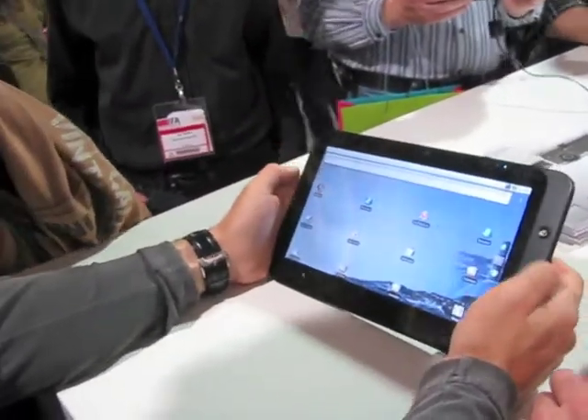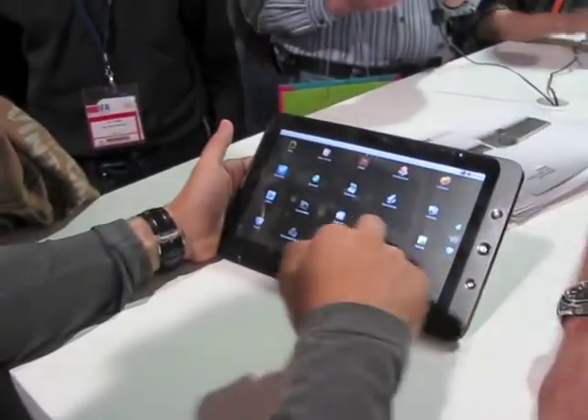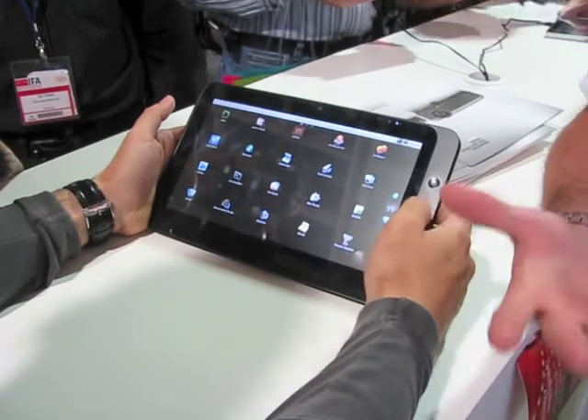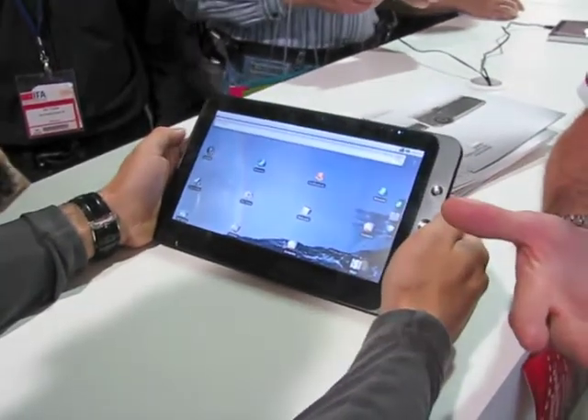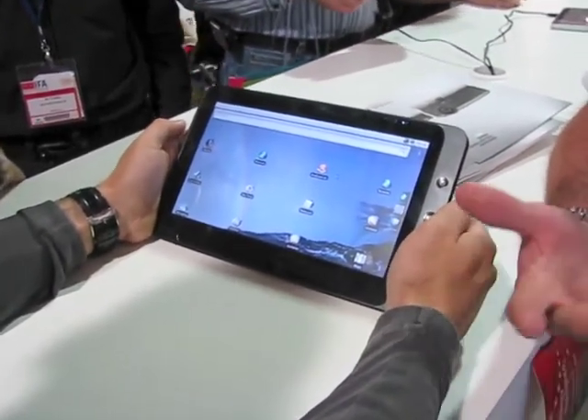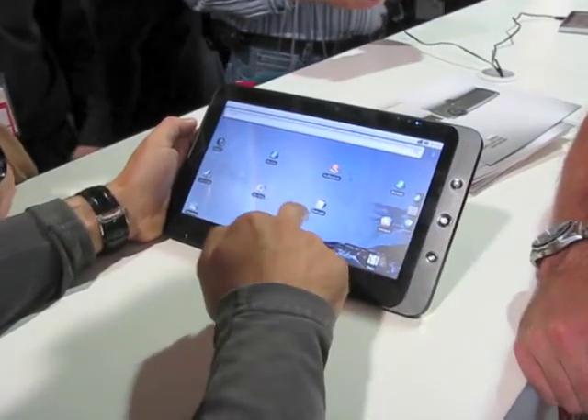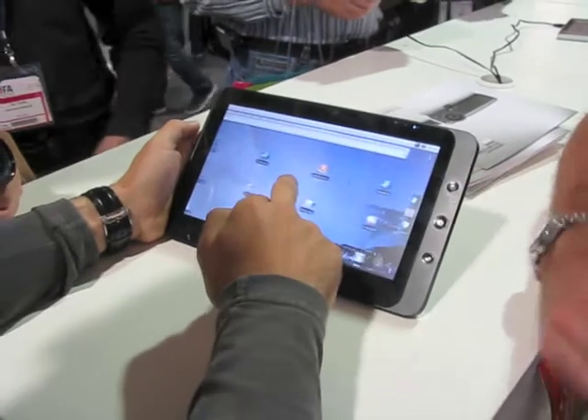Will there be an update to Android 2.2? On this unit? It could be, if we got the certification. But why would you want to? You can put 2.2 on it later today yourself. Yeah, you get Flash with 2.2, but there are two versions — one with and one without Flash. We're just going to Windows if you need Flash now.